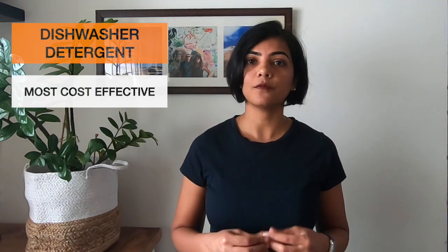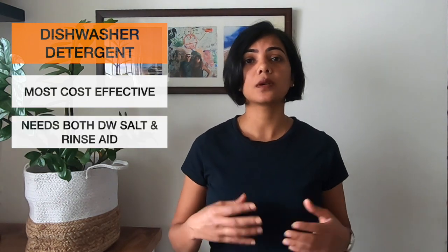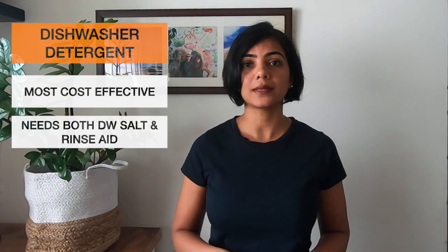First, let's talk about the dishwasher detergent. This is the most cost-effective medium for using in your dishwasher. It does need to be used along with salt as well as rinse aid to control the hardness of the water in the dishwasher as well as to give a shine after washing. In spite of using it with salt and rinse aid, the overall running cost of your dishwasher when using a detergent is much lower. In addition, you can use only as much as you actually require for a particular load. For example, if you're running a half load, you can regulate the amount of detergent that you put in the container, thereby reducing your cost even further.